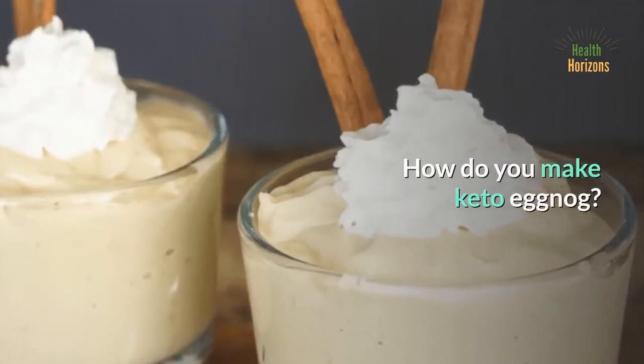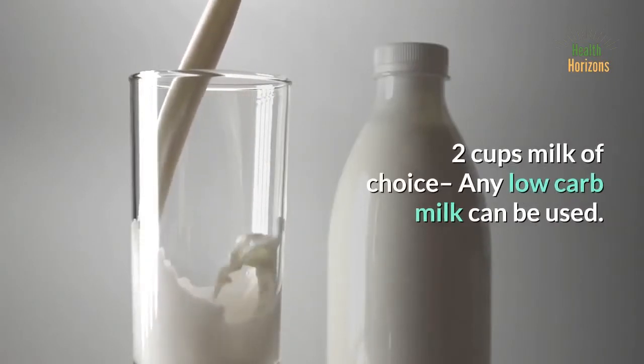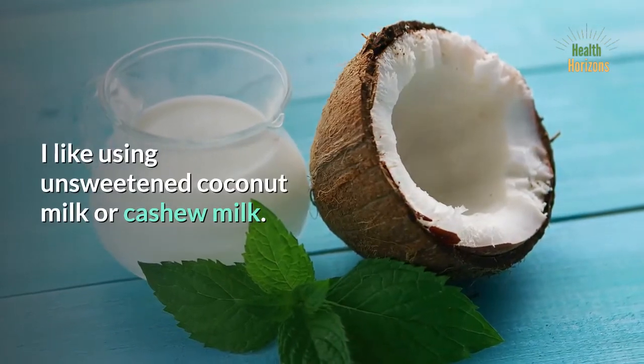How do you make keto eggnog? Let's start with the ingredients. 2 cups milk of choice — any low-carb milk can be used. I like using unsweetened coconut milk or cashew milk.